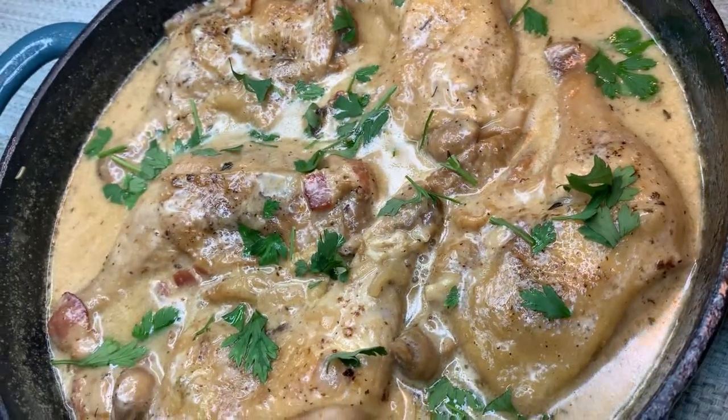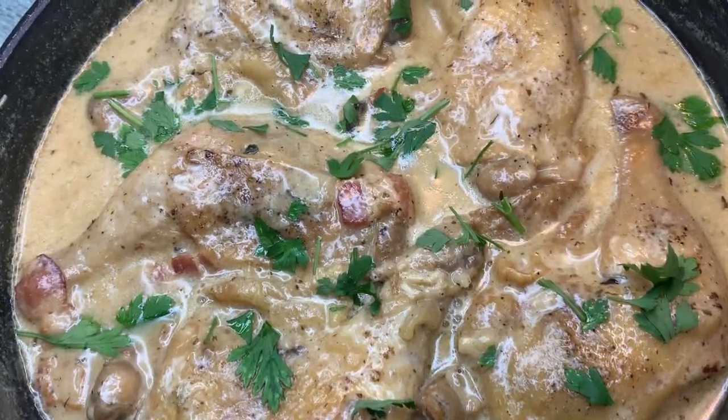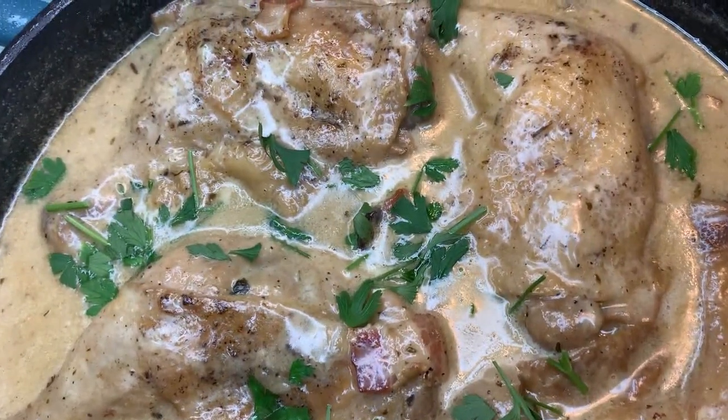And there you have it — our Coq au Vin Blanc. Serve and enjoy! Thank you for watching Palette, and I'll see you guys again for another episode!